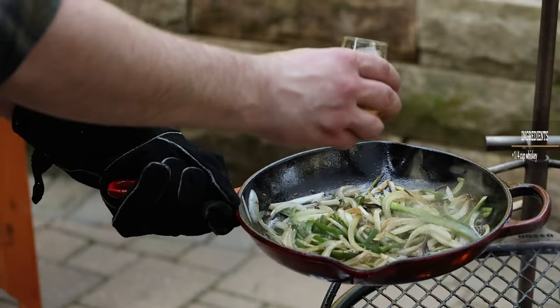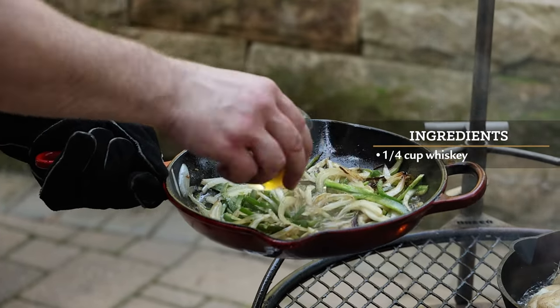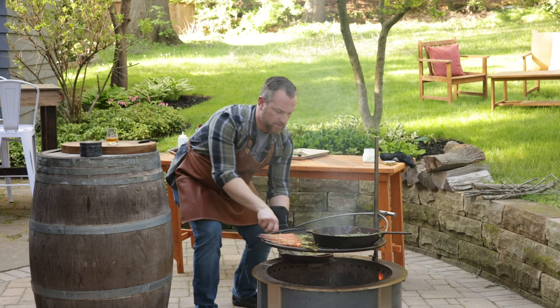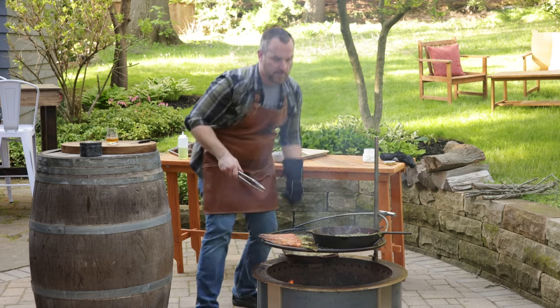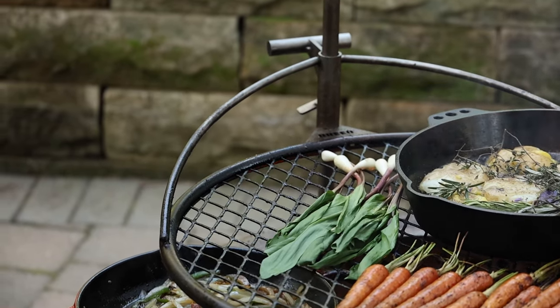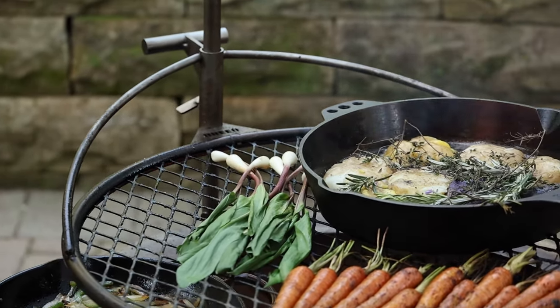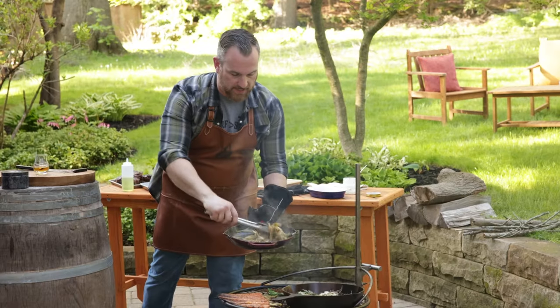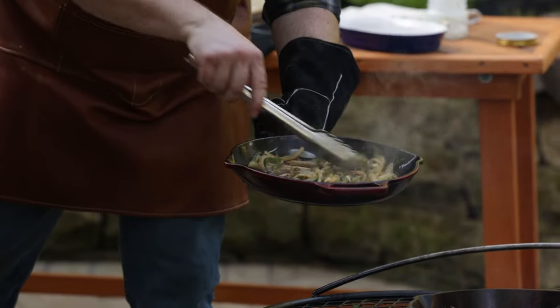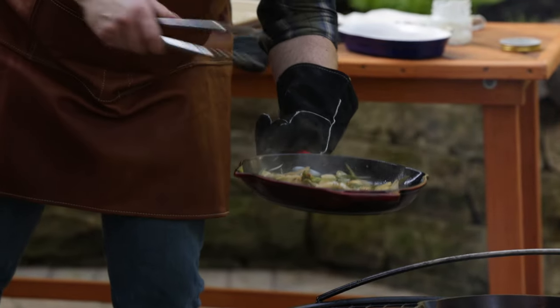These peppers and onions are pretty close to being done. I'm gonna hit them with a little bit of whiskey and deglaze that pan. Let that cook and infuse. I've got some ramps — I'm gonna go ahead and char those right over the open flame as well. One thing I love about ramps is they're kind of the spicy, garlicky, wild onion blend, and they grow wild around here. I actually forage these myself, so they're a great treat and they're only growing around here for a few weeks. My whiskey, Vidalia onions, and peppers are all done — nice and tender, the whiskey's reduced, they smell amazing.